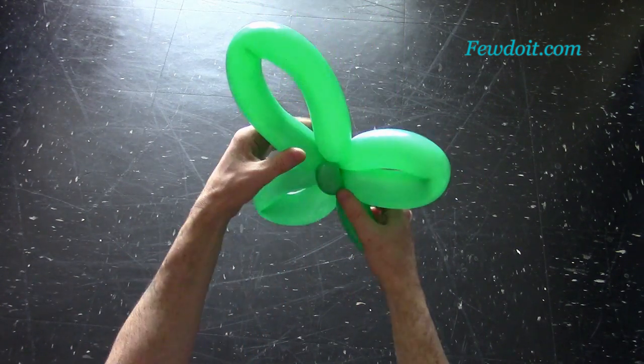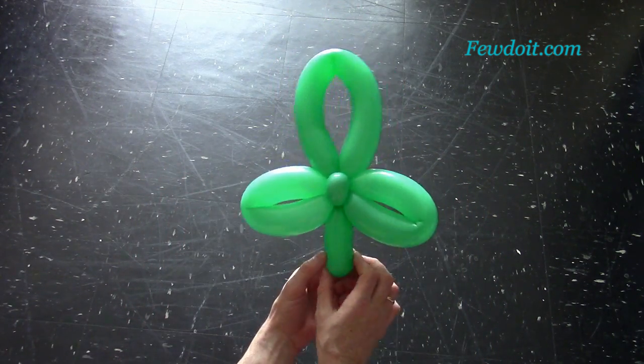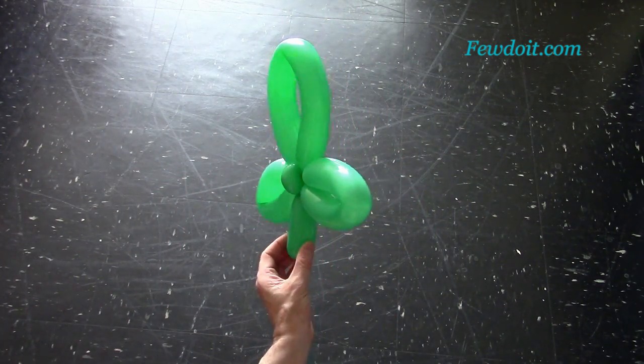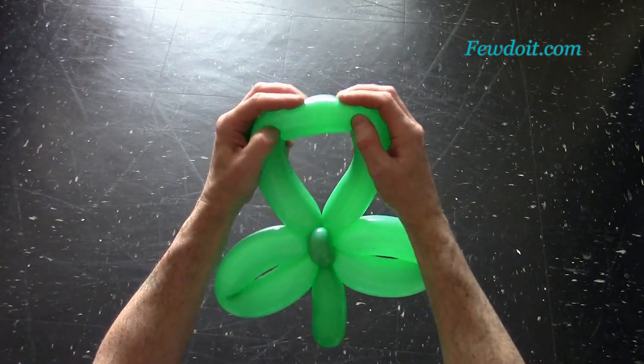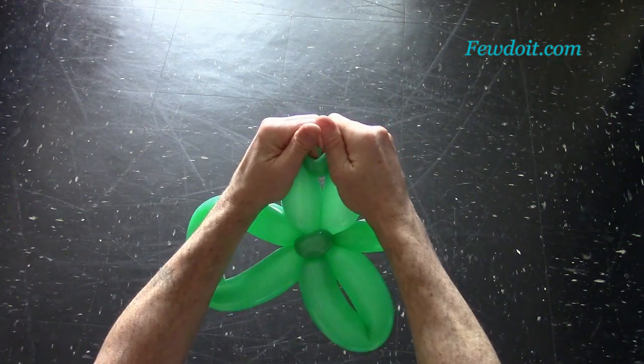Now let's fix all bubbles in proper positions. Congratulations — we have made a three-leaf clover! It looks the same on both sides, the front and the back. We can bend the leaves to shape them properly.